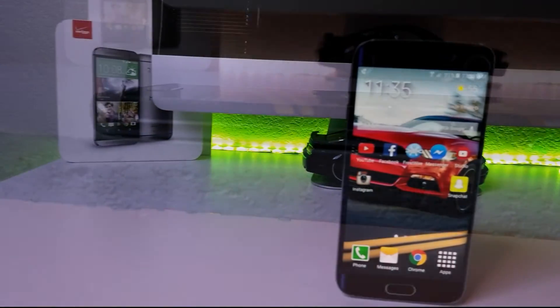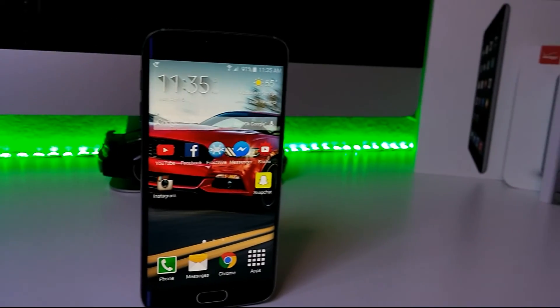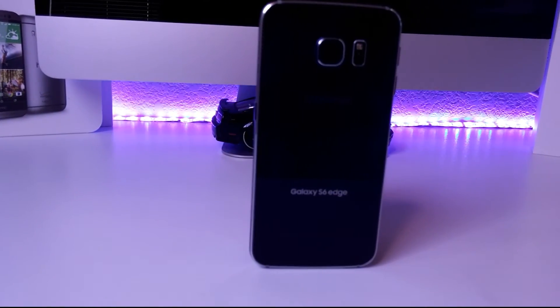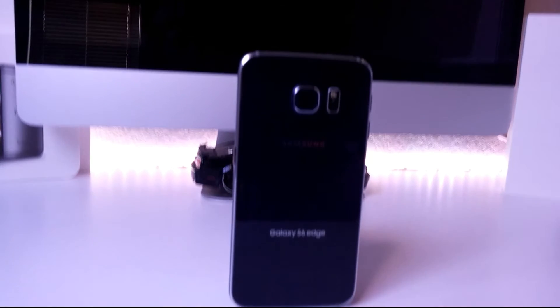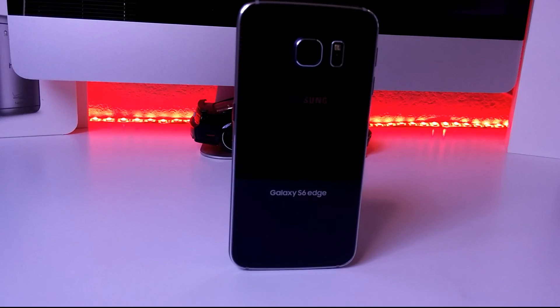There are a couple more modes on top of that, and they are very cool. Here is the beautiful edge display that wraps around both sides of the phone — this thing is gorgeous. It's all powered by Samsung's own Exynos 7420 octa-core 64-bit chipset, which is a powerhouse. It's the fastest, most beautiful phone I've ever seen, and if you're debating on what phone to get, this is definitely a strong contender — I think it's the number one choice you can get.